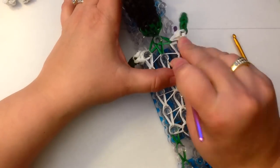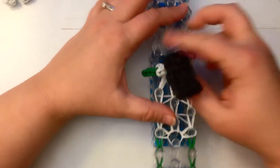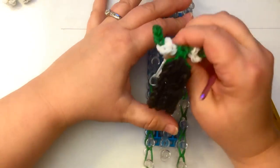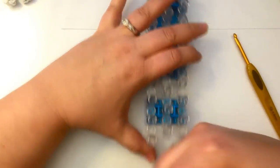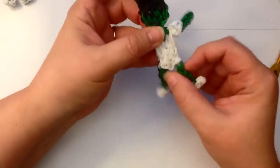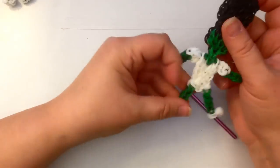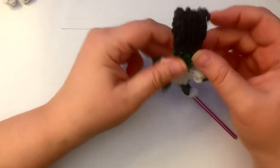Let's take her off the loom. Stretch her out a bit, pull her arms up and down. So she's got her little shape here.